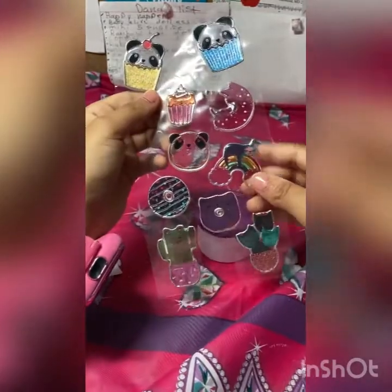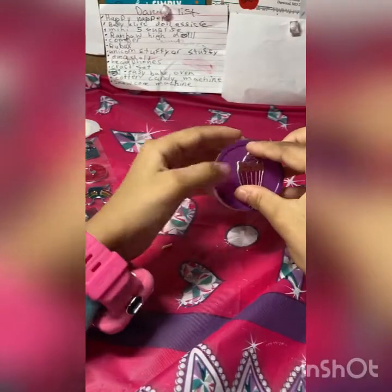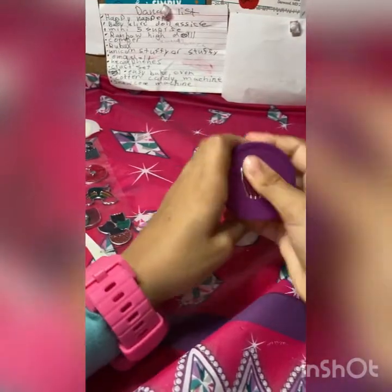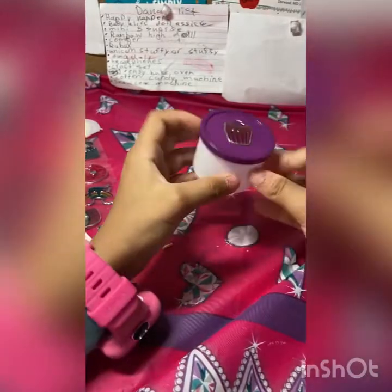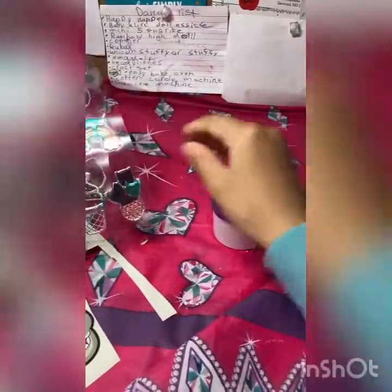I'm going to use this nice cute cupcake sticker — or should I use the donut? I like cupcakes. I'll place this here. This one really matches sort of — pink, purple. If you guys do not have stickers but you have paint, you can paint it. This is an optional thing, guys — you do not have to add stickers or decorate, but I like my stuff more festive.